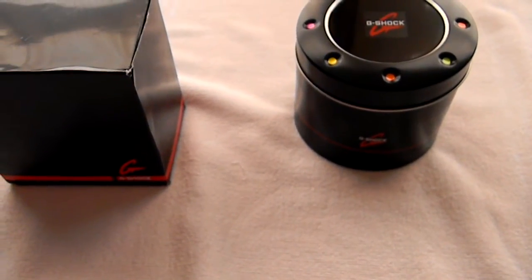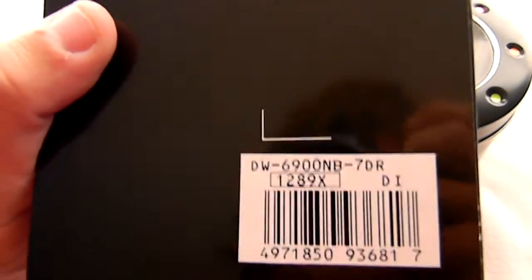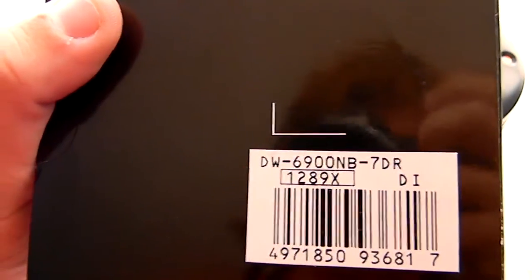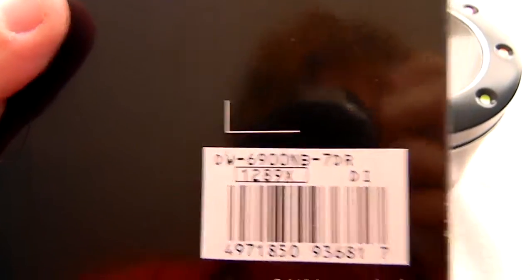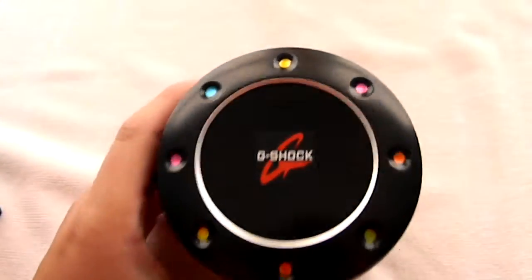It's your boy Tum Tum. I'm back with another review — I've been gone a little while. I got the DW6900NB-7DR, a.k.a. the M&M watch, the white one. I got it in Dubai, UAE, another country.